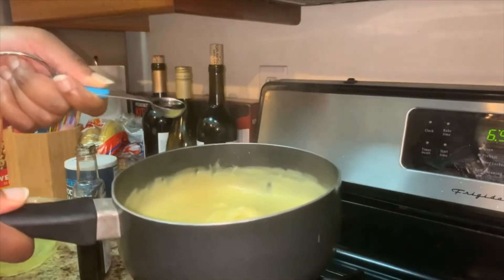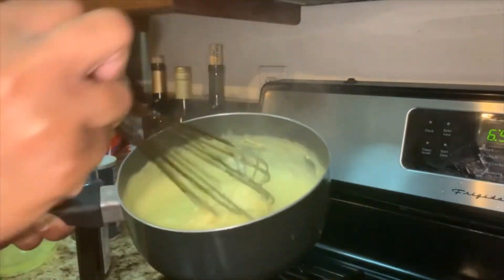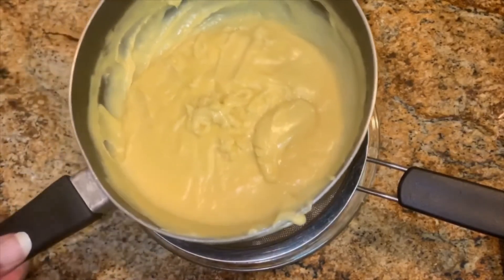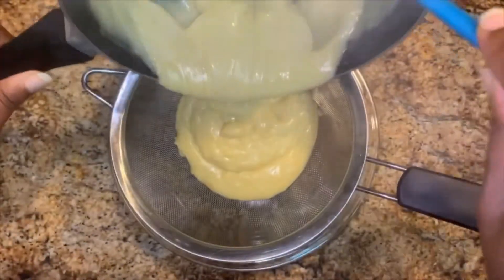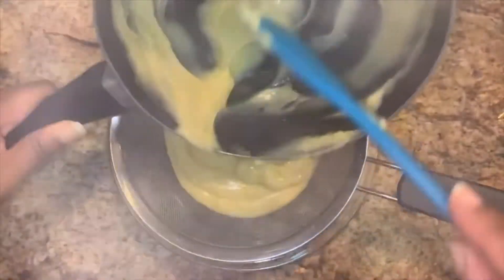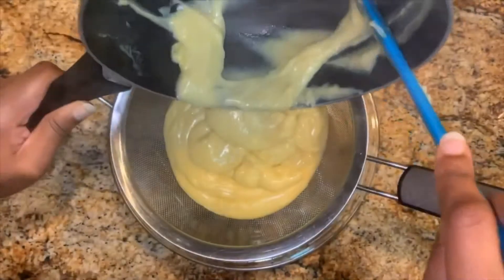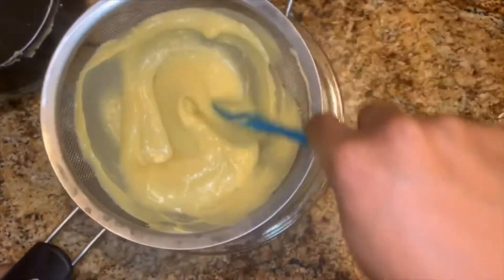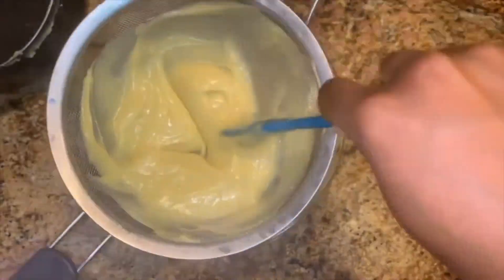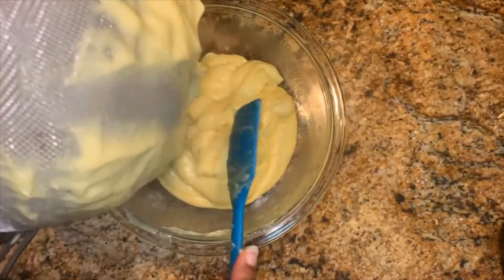Stir in the vanilla. Then strain the pastry cream through a fine mesh sieve to ensure that no cooked egg or eggshells get into the final product. Don't forget to scrape the pastry cream underneath the strainer.